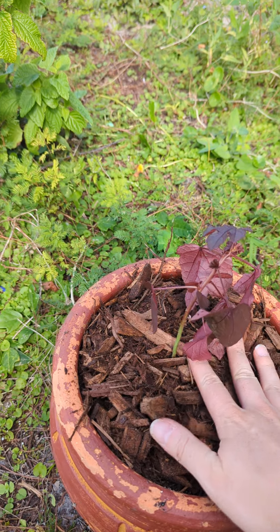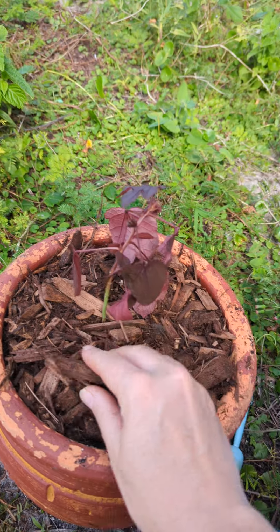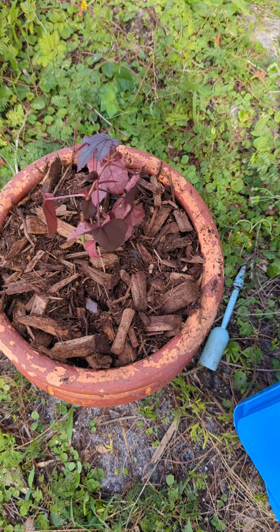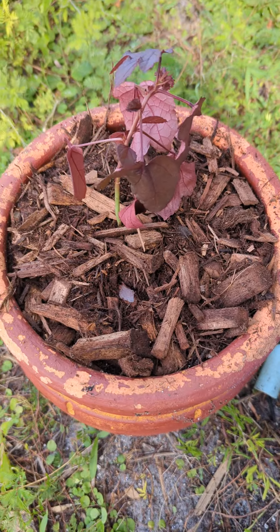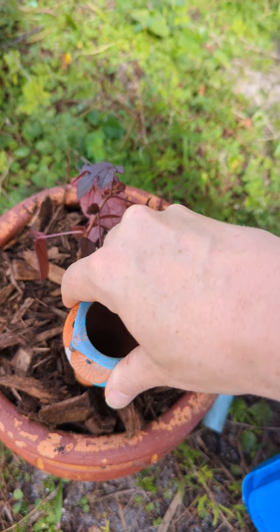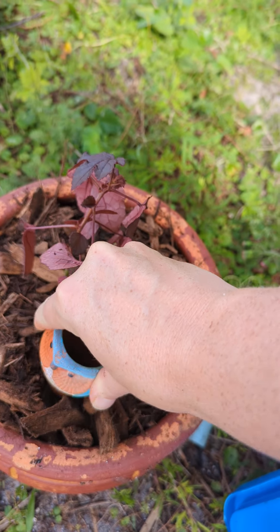I originally gave this plant to my father a while ago just because he's into edible landscaping. He originally got me interested in growing food, and I know he's really into ornamentals as well, but he always loves that this kind of reminds him of the Japanese maple.